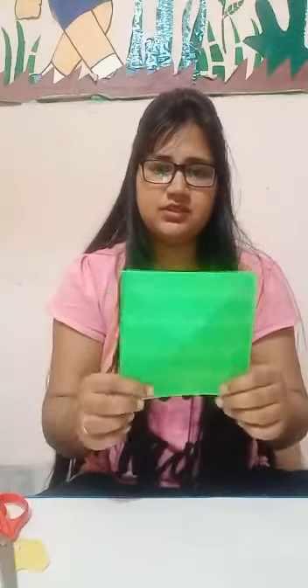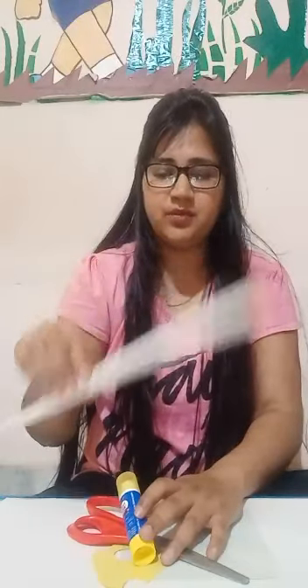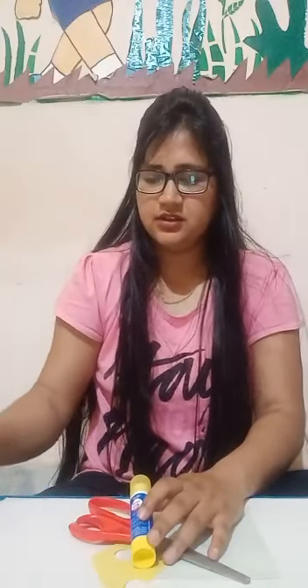So, which material do we require for it? First one, a square sheet. This is a square sheet — this is a piece of paper. And this is a stick, a paper stick. And glue. Okay class? So, pause this video and collect your material. Hurry up guys!